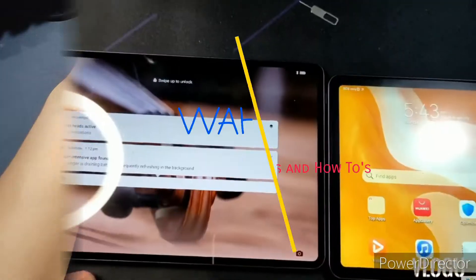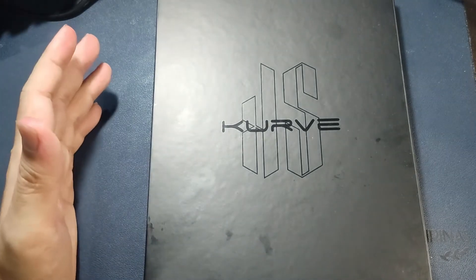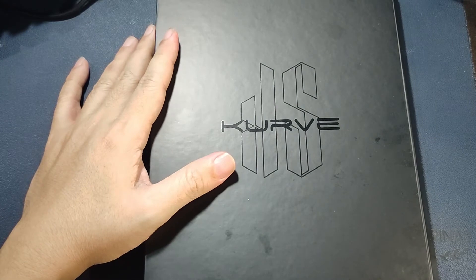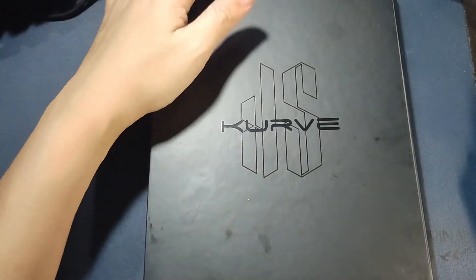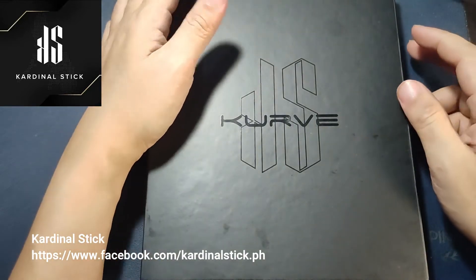If you've been watching the channel, you guys know that I do vaping. So I'm trying to quit smoking — I stopped smoking cigarettes last 2019. Our friends from Cardinal Stick saw a couple of the posts we did earlier on the YouTube channel about vaping, and they sent us one of their VIP kits to unbox and test it out.